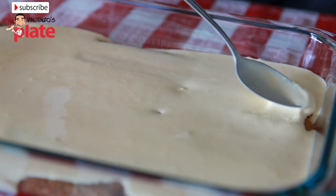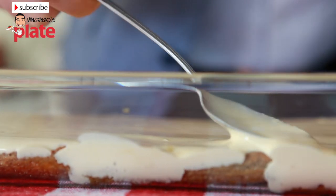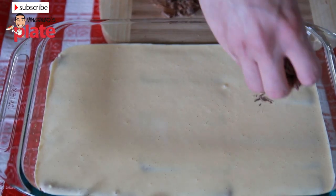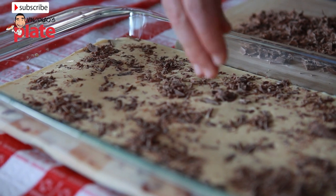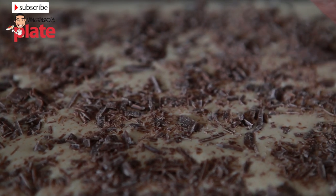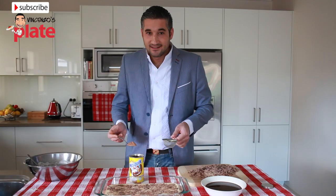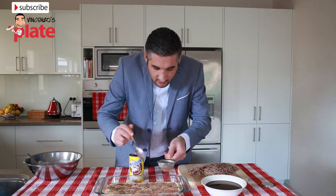Get a spoon to help you spread the cream lightly, making sure not to touch the biscuits. Now time to add the yummy pieces of chocolate — just try to spread them everywhere. Now let's get a spoon and put the next bit on top.